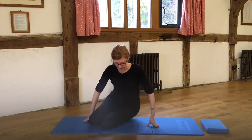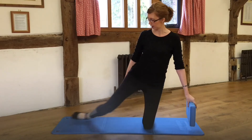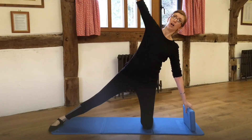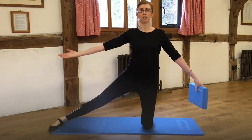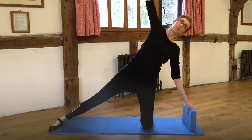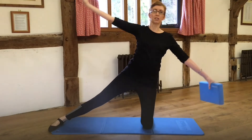We're going to come up onto the knees this time. I'm going to pick up my block and put it in one hand, up onto the knees. I'm going to straighten out one leg and have a nice stretch now. The block is going to go down onto the mat as I send that arm up and overhead, getting a nice stretch down the side of the body. Then I come back to a nice upright position before I go over again, and back to center.